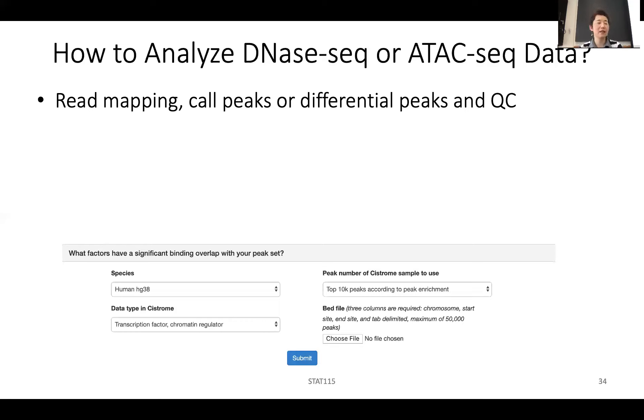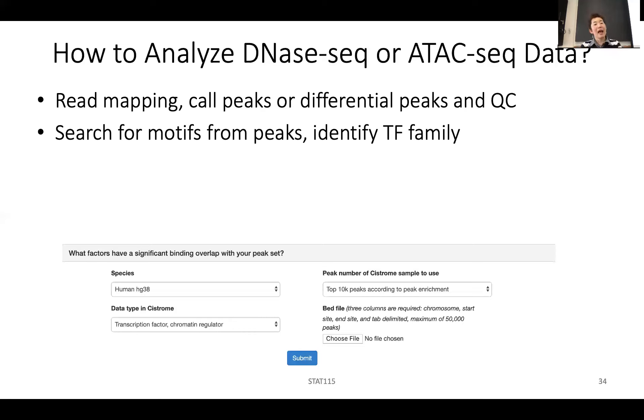What do you do next? With ATAC-seq, very often you do this in two different conditions — disease vs. normal, drug treatment vs. no treatment, differentiation vs. progenitor cells, or with a gene knockout. So you can also call differential peaks, which will be part of your homework. And after that, you can do motif analysis from the peaks — that will also be in the homework — to know roughly what family of transcription factor might be involved.